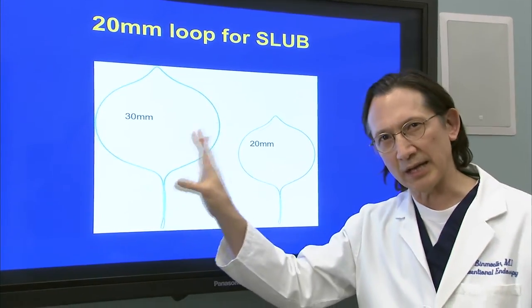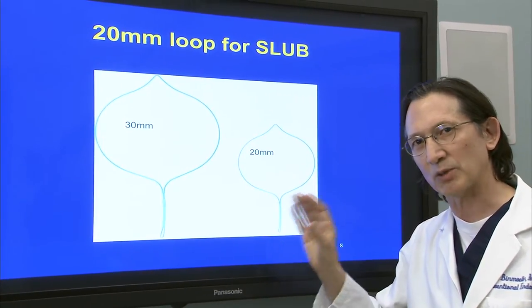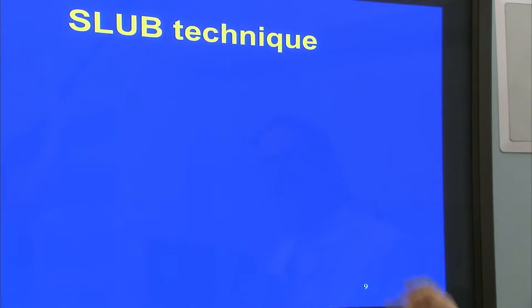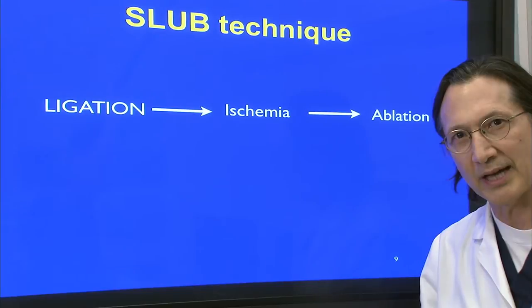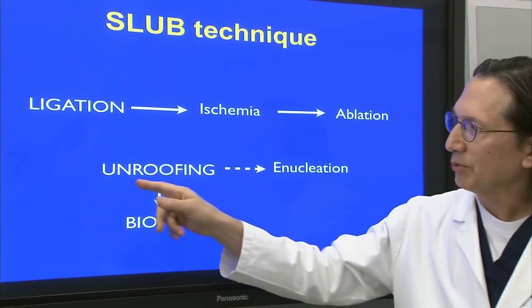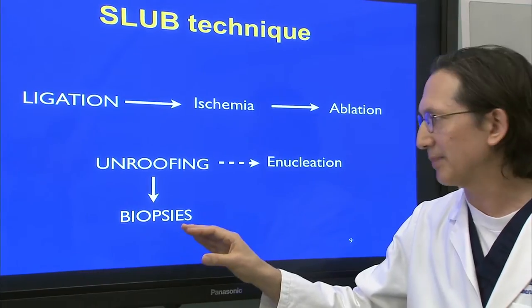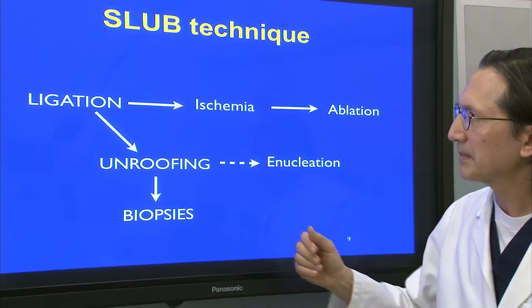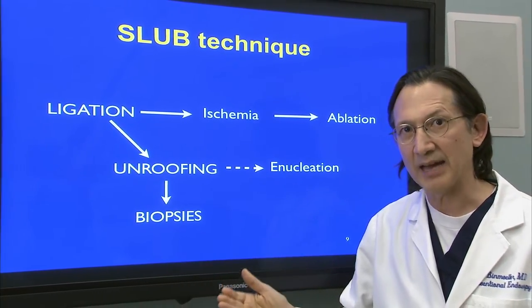The standard endel loop is 30 millimeters. This is a smaller endel loop — it's 20 millimeters — and it's smaller to fit along the rim of the oblique cap. Now the technique: first is the ligation. This ligation is going to strangulate off the blood supply to the tumor, resulting in ischemia and eventual tumor ablation. We unroof the mucosa overlying the tumor, and that enables us to obtain biopsies. The unroofing also contributes to the enucleation of the tumor. By performing the ligation before the unroofing, we avoid bleeding and perforation.